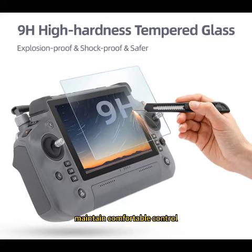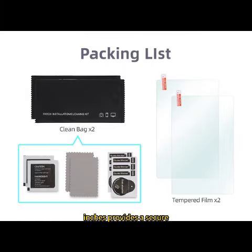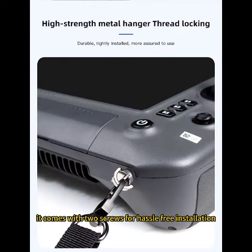Maintain comfortable control throughout your flights with our sun hood neck strap lanyard shoulder belt. Made from durable PU leather, this neck strap with an adjustable length of 23.62 to 29.52 inches provides a secure and convenient way to carry your T40, DJI RC, DJI RC Pro, or DJI RC Plus remote controller. It comes with two screws for hassle-free installation.